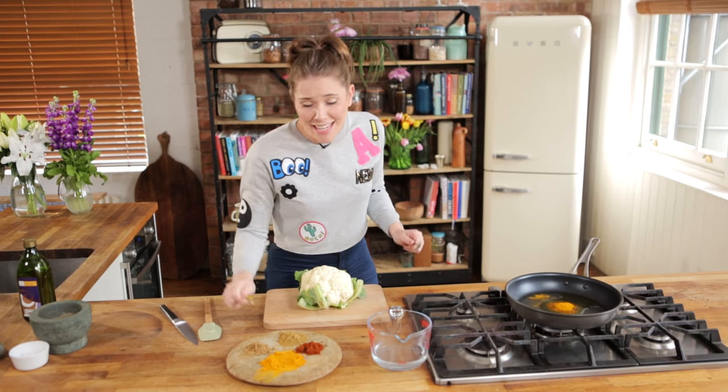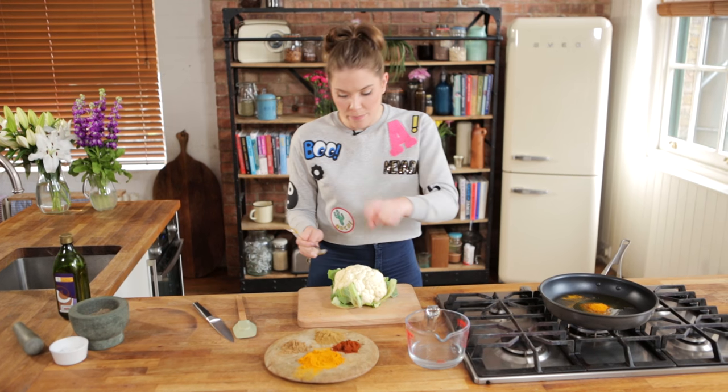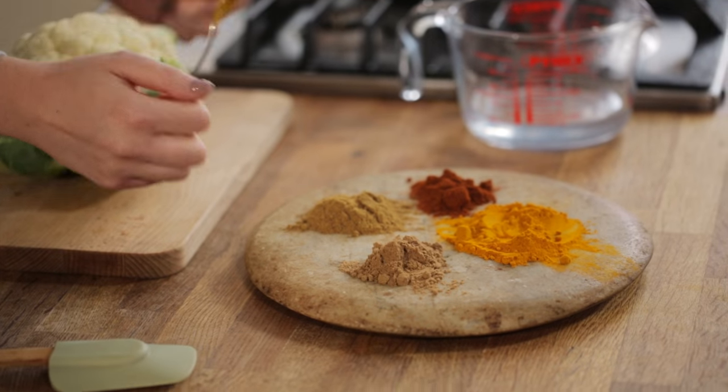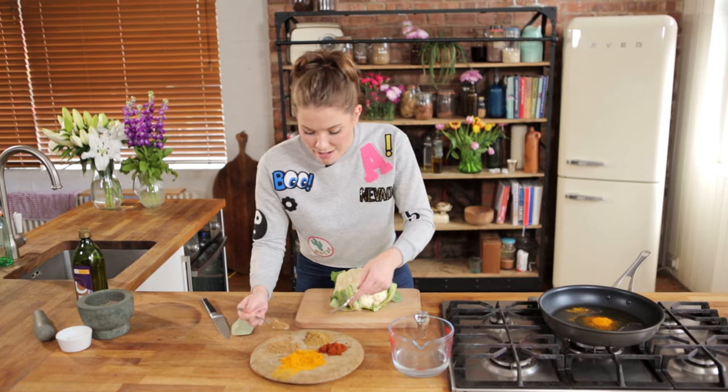Then we're going to add in two teaspoons of ground coriander. Now, I know coriander is a bit of a Marmite herb — you either love it or you hate it. It really complements the turmeric nicely; it's got almost quite a bitter taste but the coriander brings a nice bit of freshness into it. It's also jam-packed full of good stuff such as magnesium and iron. So we're going to put two teaspoons of that in as well.